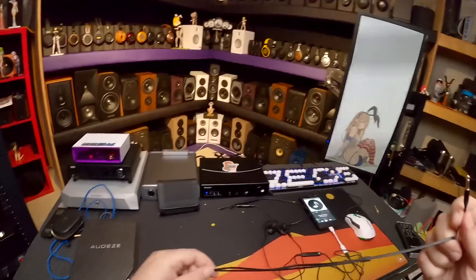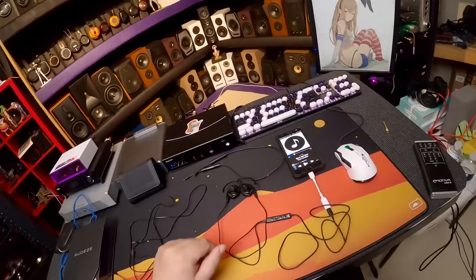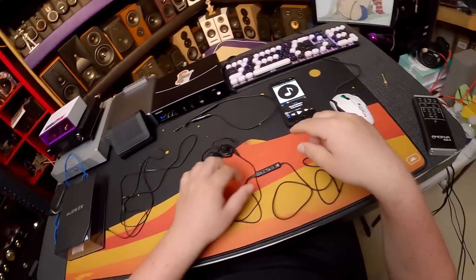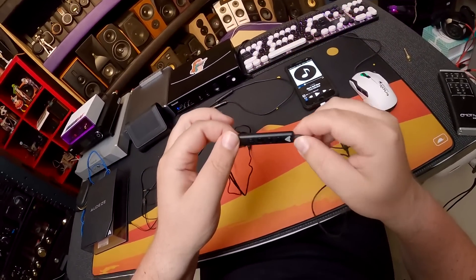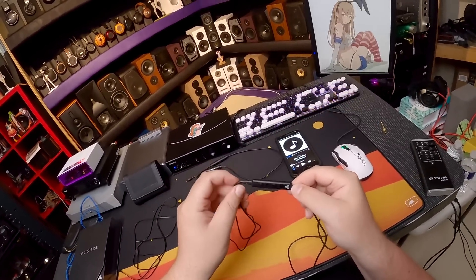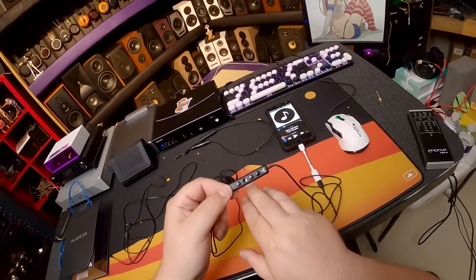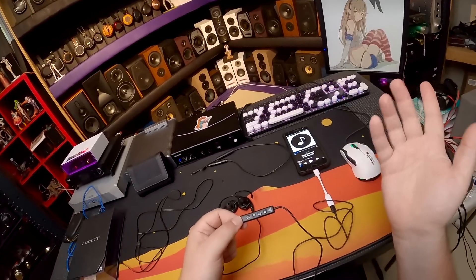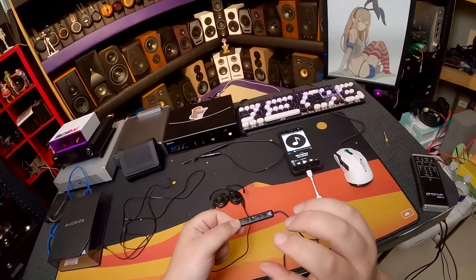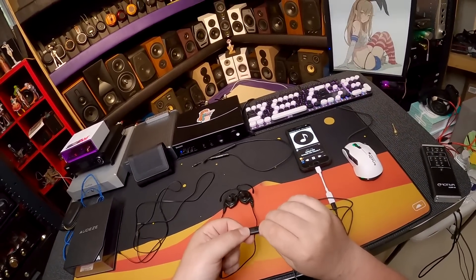Once the secret got out that you needed the DSP correction, everyone just got the lightning cable version. I haven't bothered running it without correction because I know it needs to be corrected. I'm using Foobar 2000 on my phone. The little control box is actually surprisingly nice — you've got a raised plus and a flat minus, the center button is play/pause, and there's another button I can't figure out — it must be an iPhone thing.